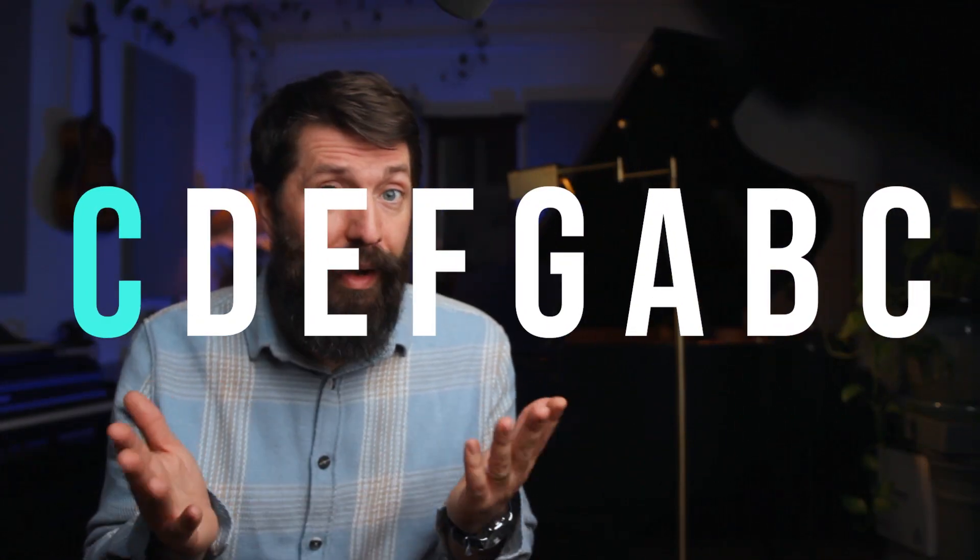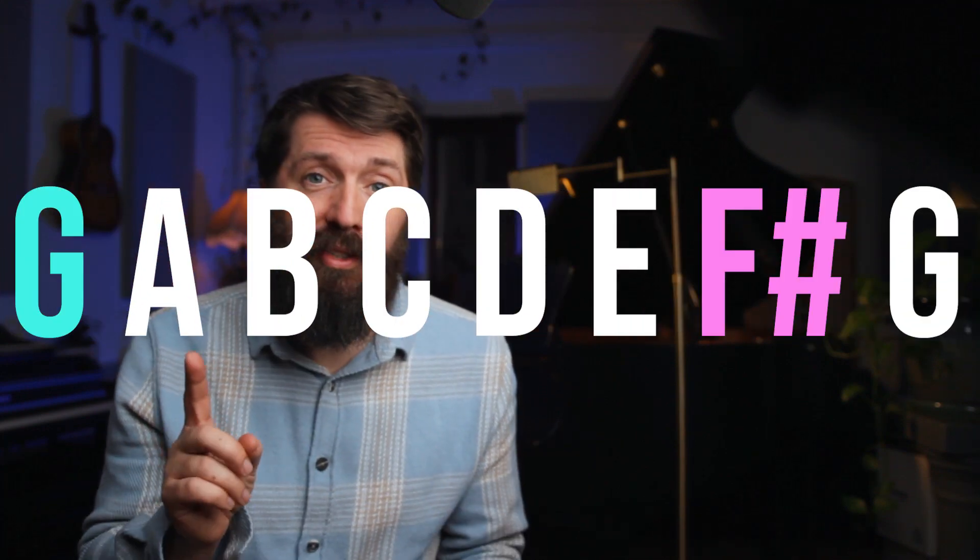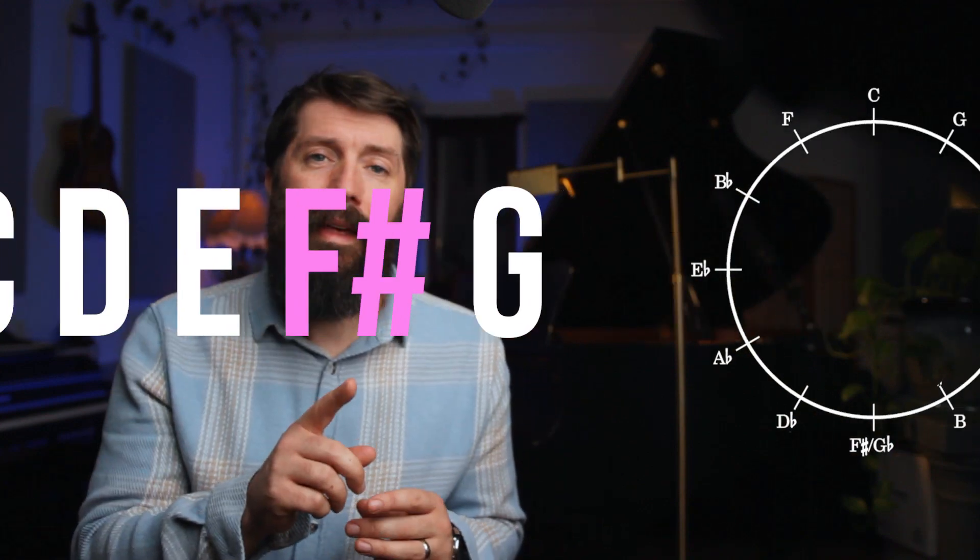At some point I'll do a full deep dive video into the circle of fifths, but for now you should know a few things because it's the ideal order to learn the scales. The circle of fifths organizes all 12 notes so that each note is five notes apart from each other. As you go from one note to the next and build a scale on each, each scale is only one note different from the scales next to it. For example, the key of C is all white notes, and when you go one notch on the circle to the key of G, it has one sharp — F sharp — and all other notes are the same. As you go around the circle, each scale adds a sharp until you get down to F sharp, which has six sharps.